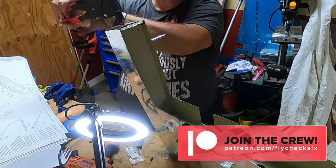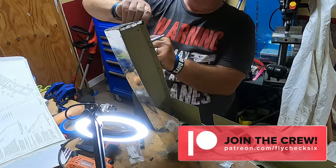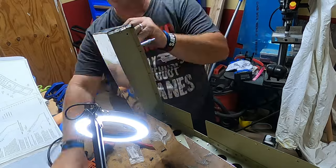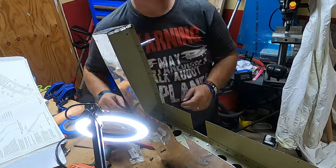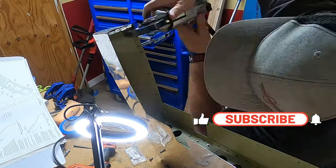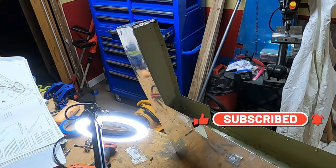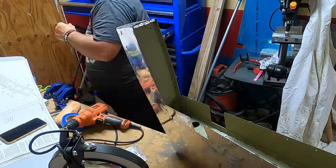If you want to go ahead and get some extras, join the Patreon crew down below - the flight crew is awesome. If you haven't subscribed and hit that notification bell, this is an excellent time to do it. The final step is coming up where we go ahead and start rolling the skins.